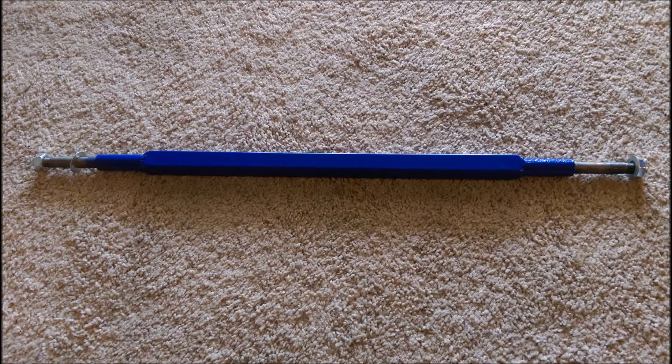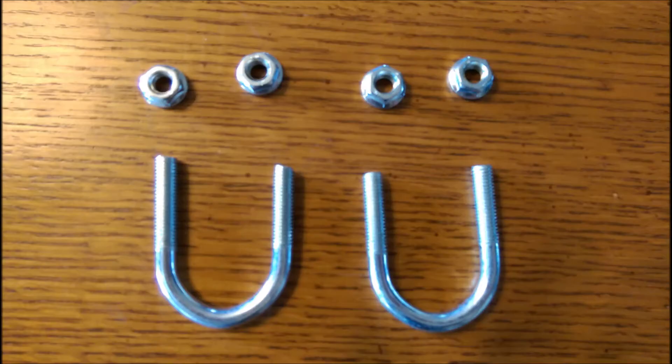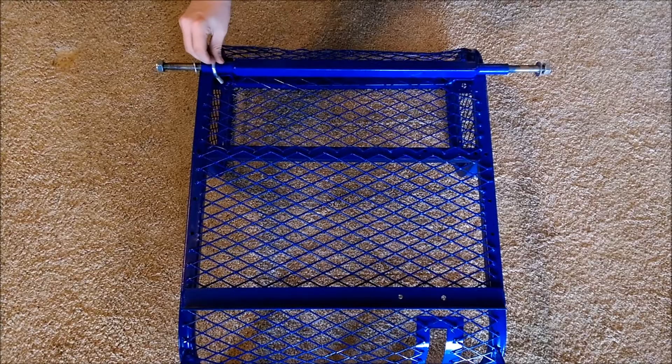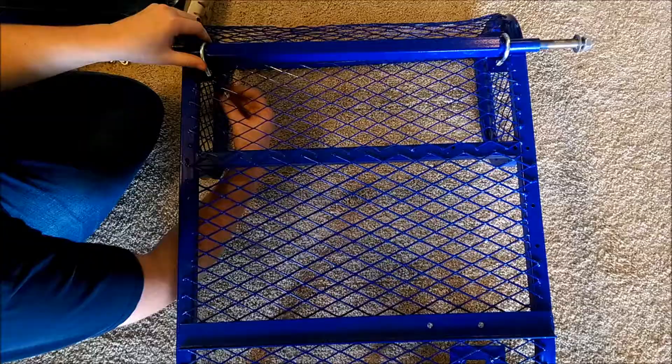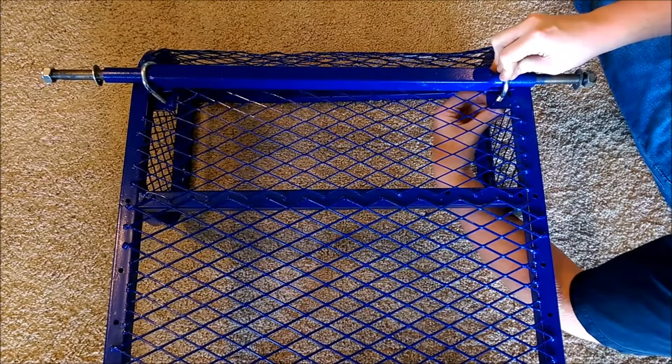Now grab your axle, your mainframe, two U-bolts, and four nuts. Flip your mainframe upside down and place the axle on the support bar as shown. Place your U-bolts in the pre-drilled holes on the mainframe, then use the nuts to fasten down the U-bolts to the frame. Be sure to place them nice and tight using the pre-included wrenches.